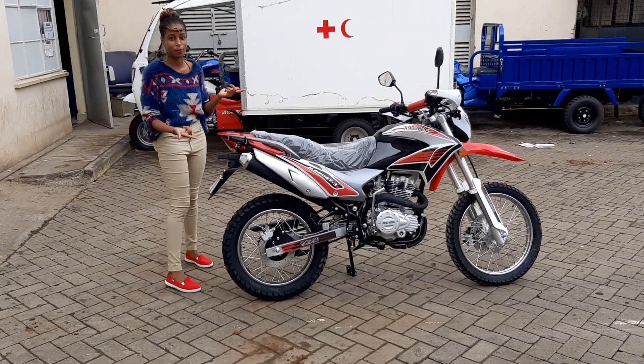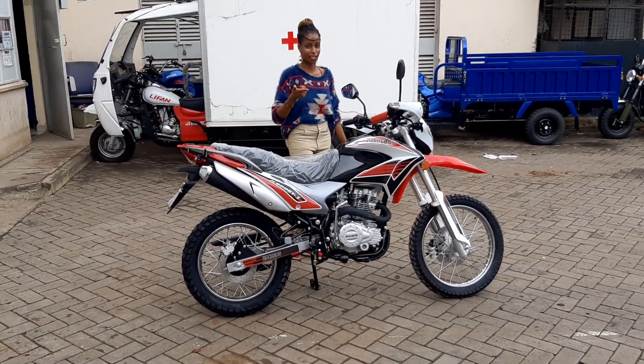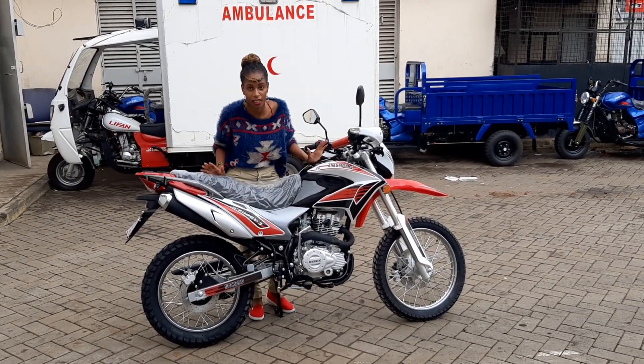The rear plane is 110 by 19. The front plane is 90 by 19. And the ground clearance level is around 90 meters.